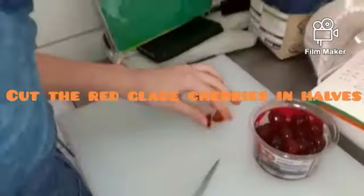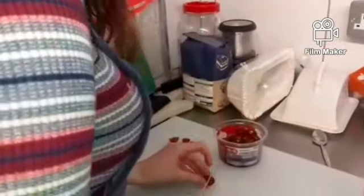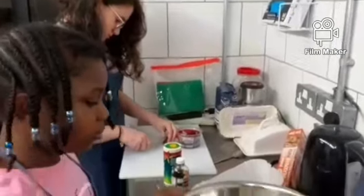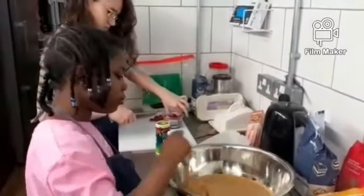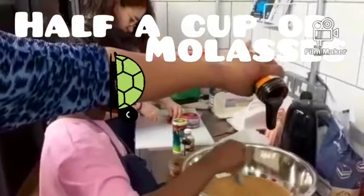We have Martha here doing a great job cutting the red sweet cherries in half for the final touches of the Jamaican spice bun. We have Nevaeh doing a great job whisking away the grains from the sugar. I am now pouring in some molasses — you see how it's thick and slow.